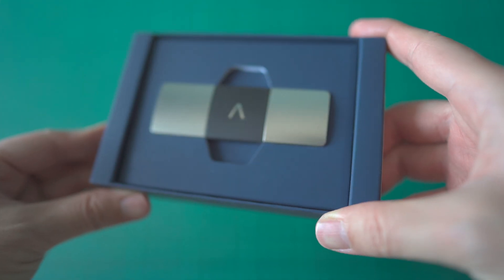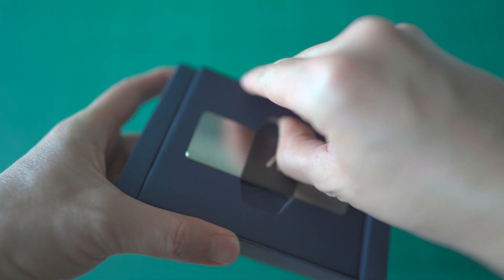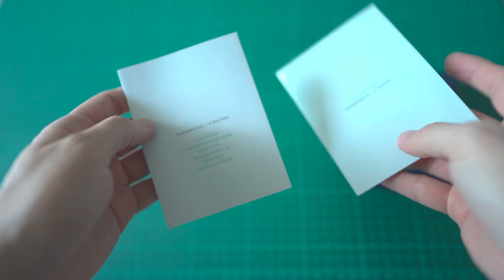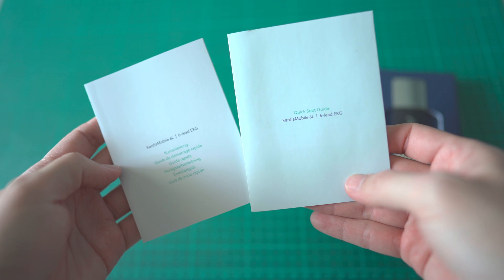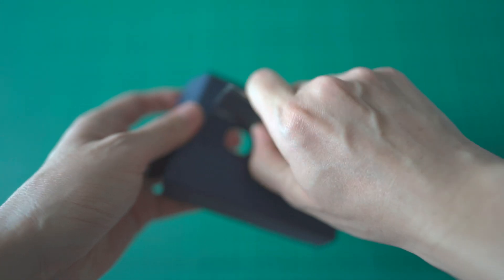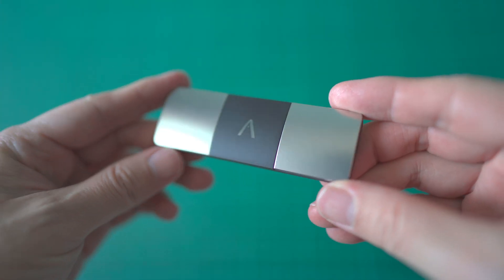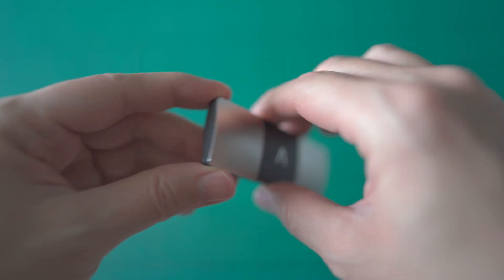Inside the box, you will find the Kardia Mobile 6L EKG and Quick Start Guide. The Kardia Mobile 6L EKG has two electrodes on the top for your fingers and one on the bottom to contact the skin of your left leg.